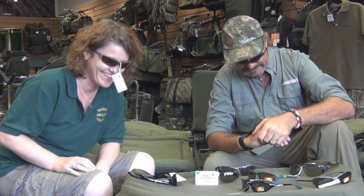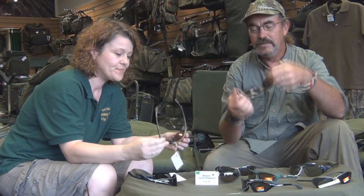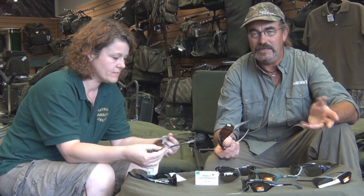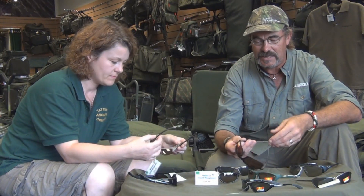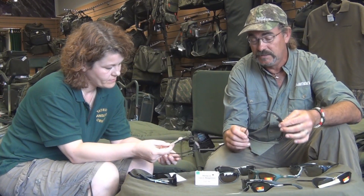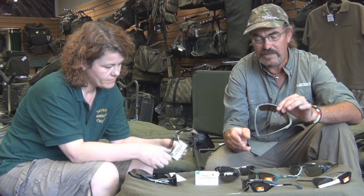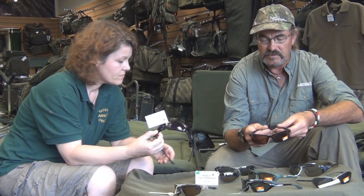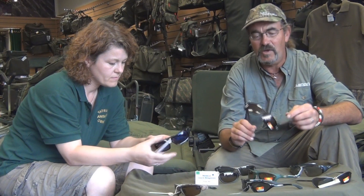Here we go — we're hanging out with a couple of cool characters down at the Anglia Centre. It's a lovely day, the sun's shining, what could be better than wearing a pair of shades? In terms of Shimano's range of sunglasses, they actually call them eye protection.